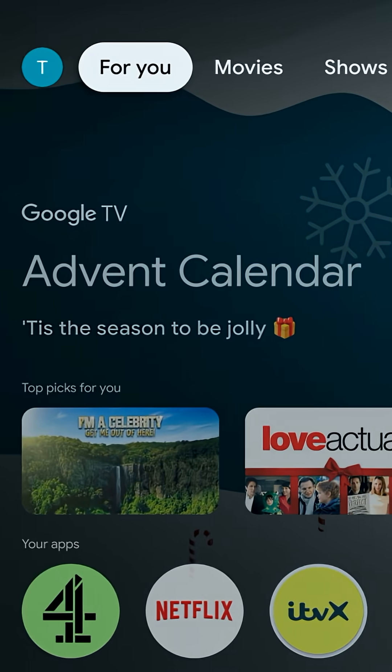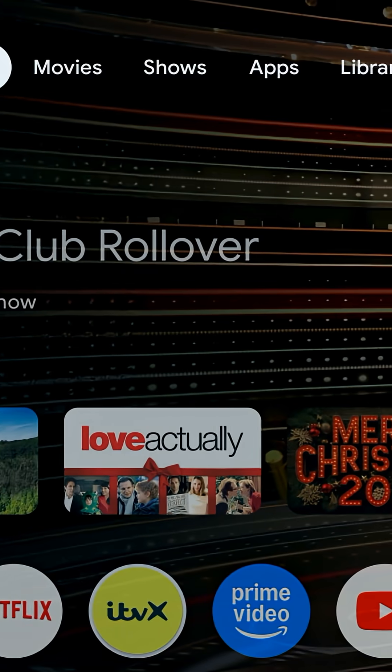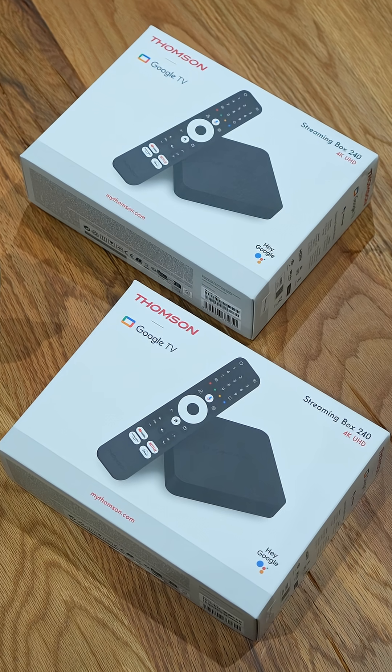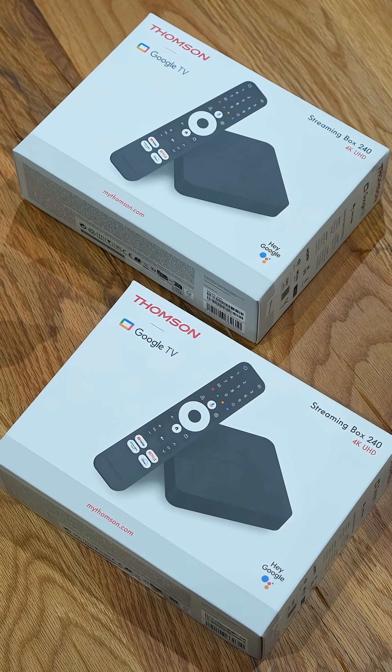If your Onn or Thomson Google TV box feels slow, cluttered, or full of ads, this is why. Google TV doesn't put your apps first — it pushes recommendations, sponsored rows, and content you probably never use. On budget devices like the Onn box, that makes everything feel slower than it should.